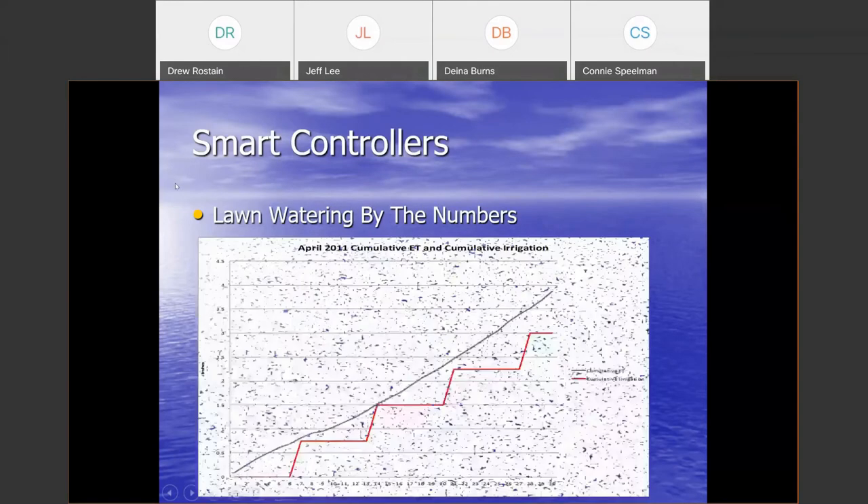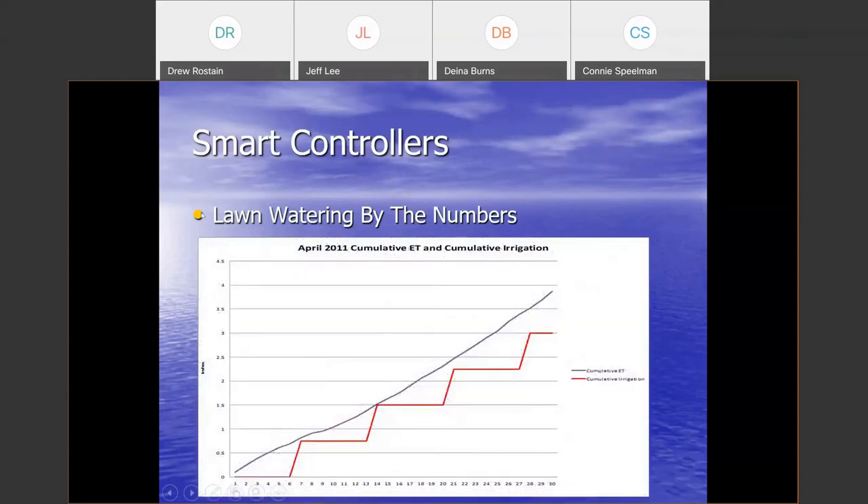If you follow the 'Landscape Watering by the Numbers' guidance to water your grass in April every six days, watering the same amount each time and just changing the days between waterings — you'll see that by the end of the month the grass was being slightly underwatered; we weren't keeping up with the cumulative daily need. That's one of the things you'll sometimes hear about smart controllers: 'they don't work' or 'water use went up.' Well, if it was hotter than normal that year, the controller is going to respond and apply more water because the landscape genuinely needs more.